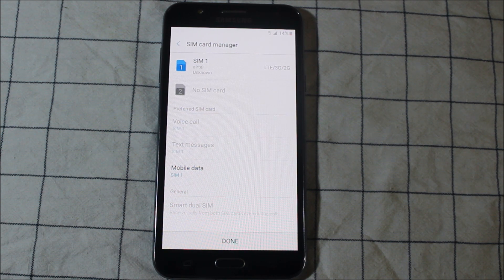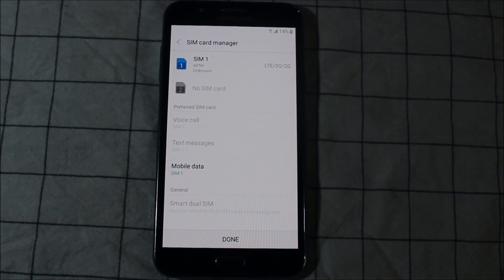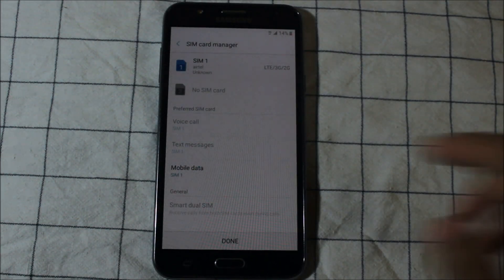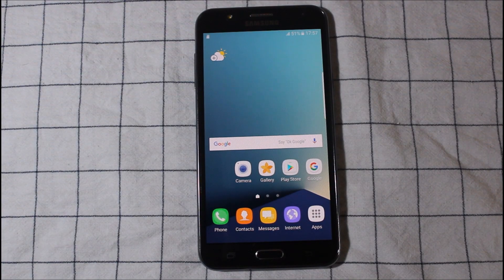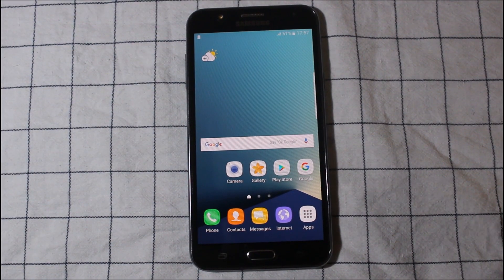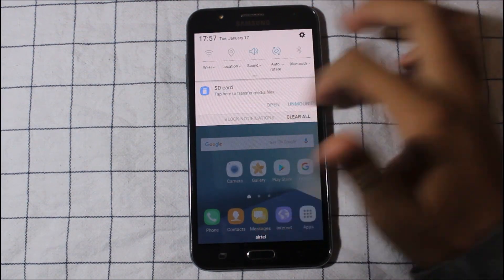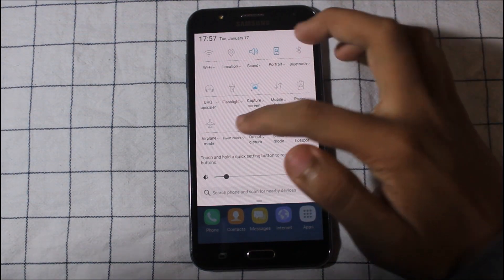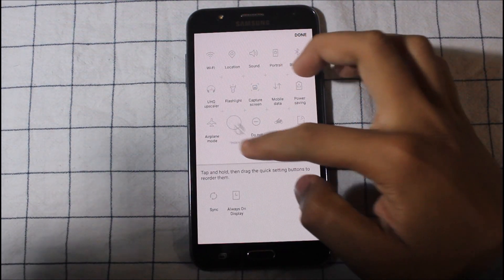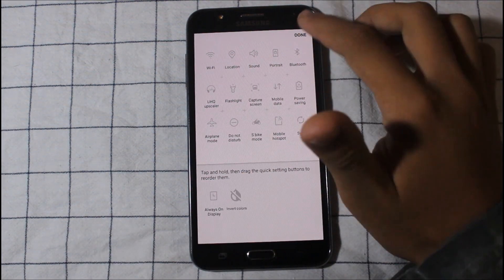The ROM has booted up and this is the setup wizard. I skipped the setup wizard for you. It's fully grayscale — you can see the notification panel and the quick toggles are also grayscale. Here's the S-Bike mode and you can move this too. The always-on display is not working because it needs some kernel support.